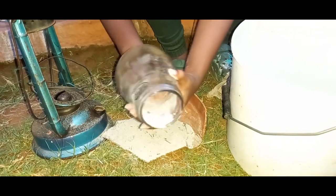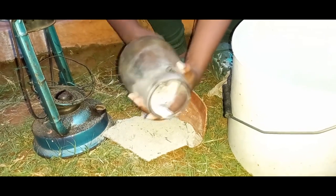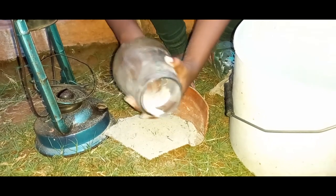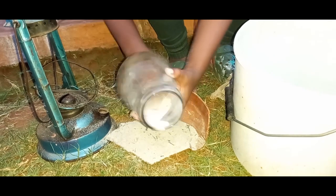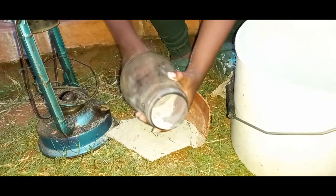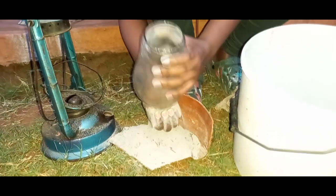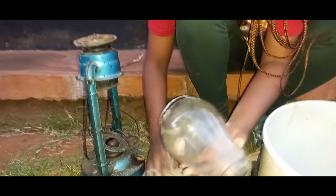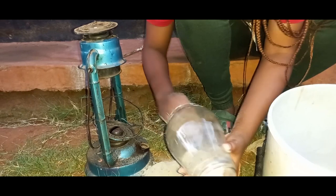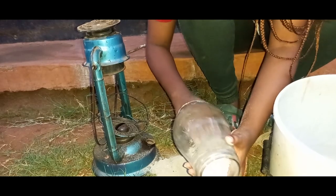You rub all around. Once it becomes dirty, change and add another amount of ash. Make sure it does not have big particles that might crack the glass.